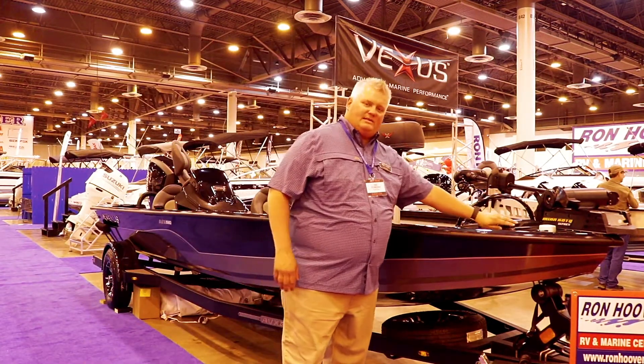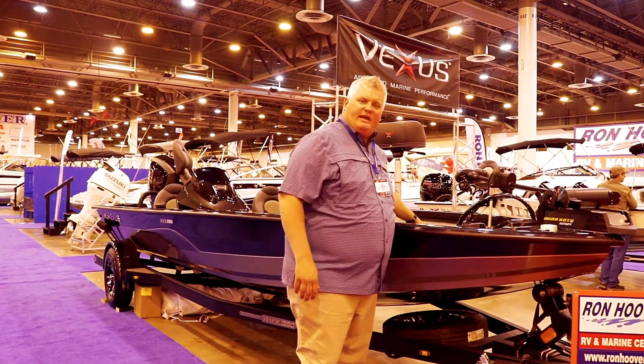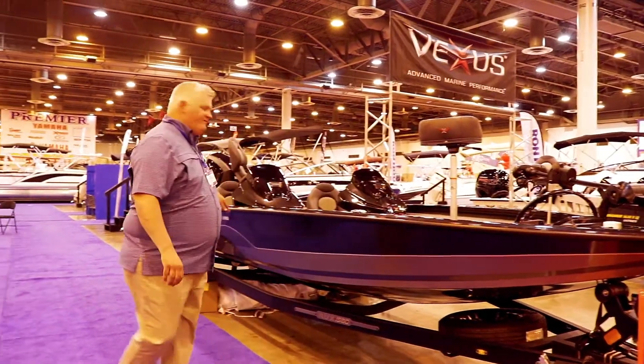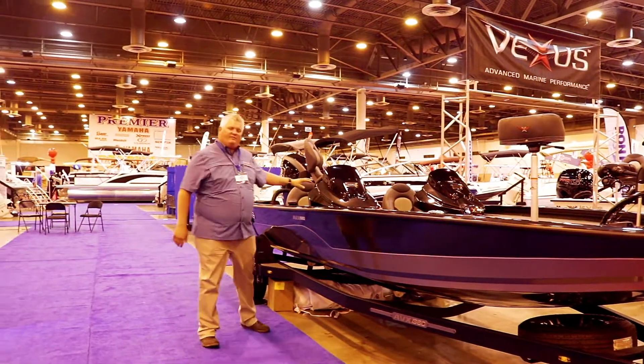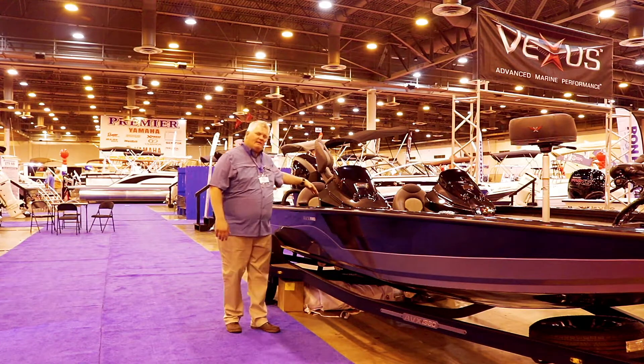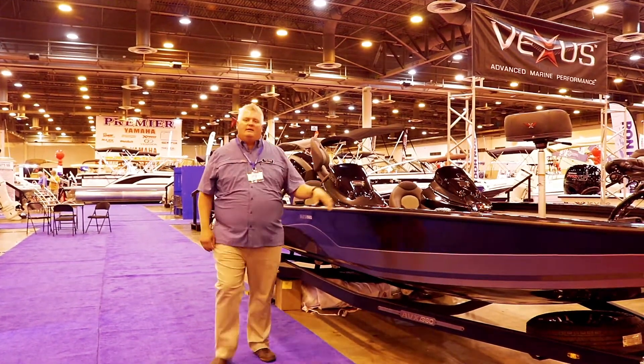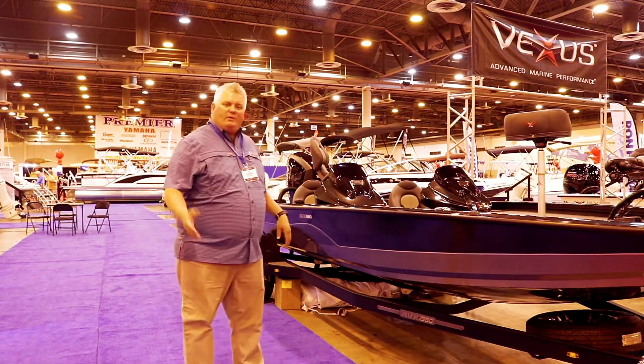We incorporate a lot of the amenities that high-end fiberglass bass boats have, like our integrated fiberglass bow panel with the foot control pedal that's recessed, a fiberglass console that you can fit up to a 12-inch fish finder, fiberglass cockpit panels, and really nice bucket seats.